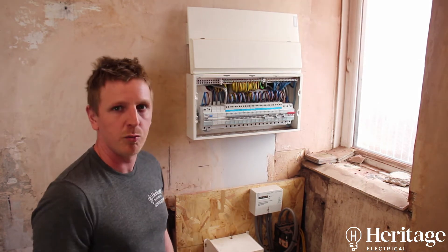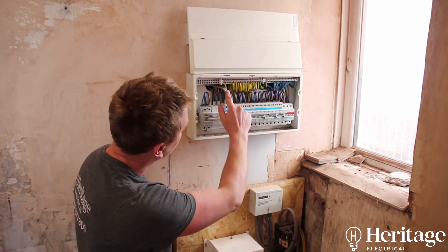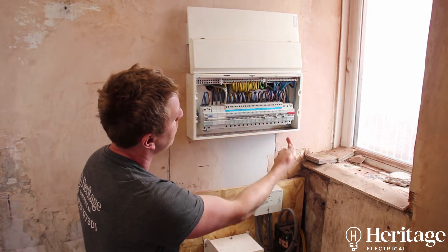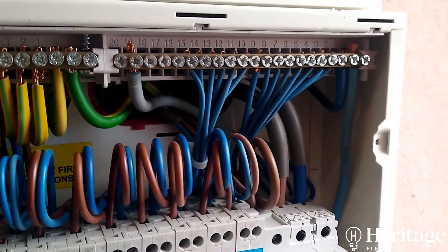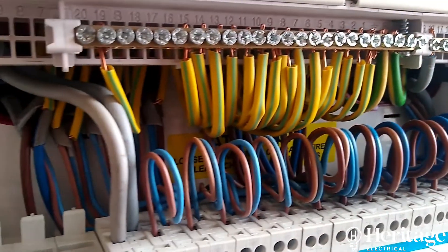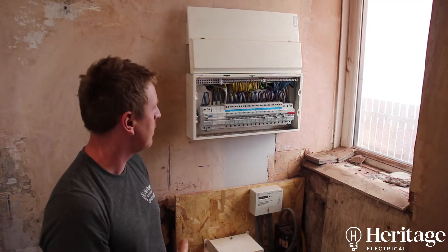This is what the finished product should look like. It should be neat — all the cables are sequential with the corresponding breakers, so breaker number one has neutral number one, earth number one, then breaker two, three, four and so on. That's how it should look at the end; that's the end result.